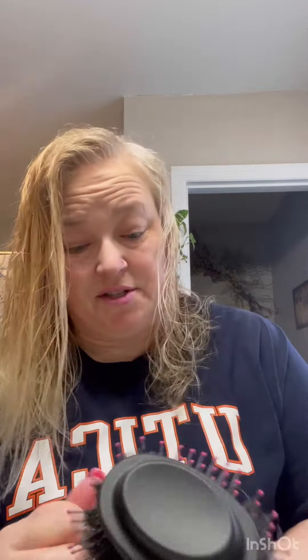The brushes are easy to clean. They're actually very soft brushes. Very simple. Just kind of show you how quickly it works.